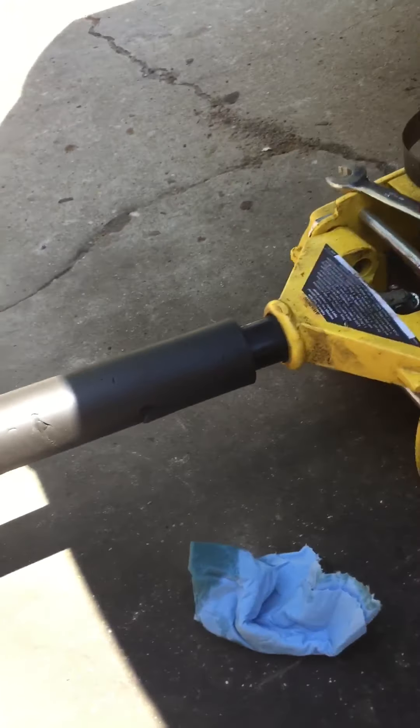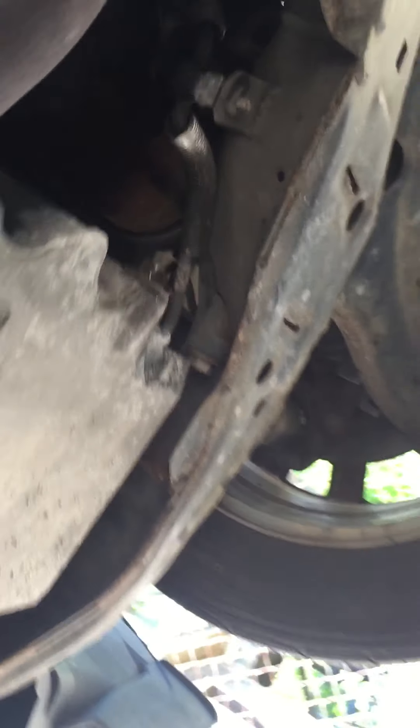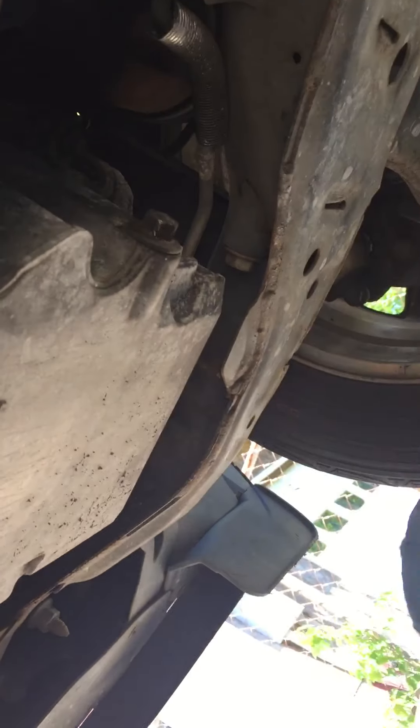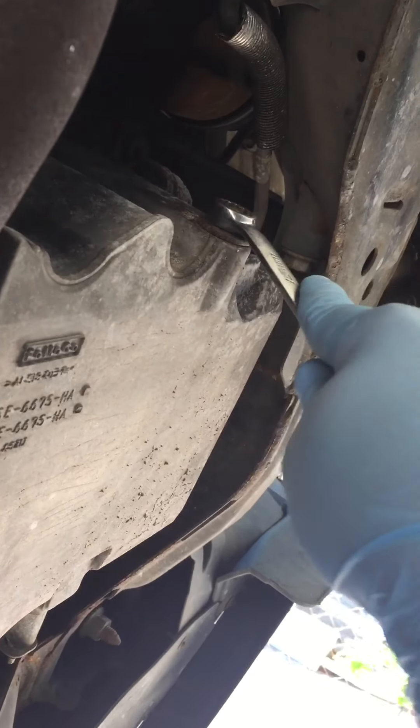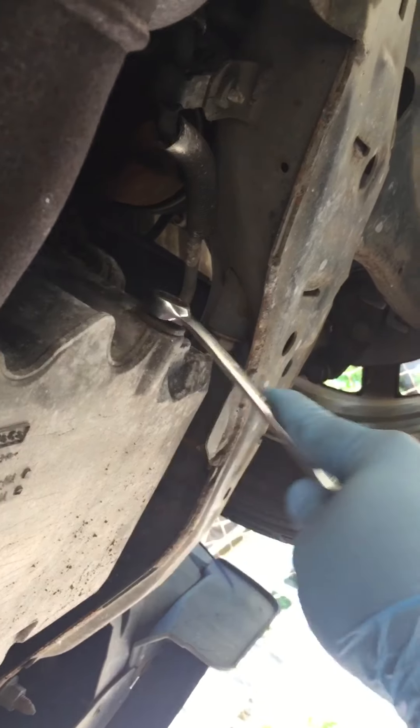So now we'll crawl up underneath the vehicle. And there's the drain plug, right there.